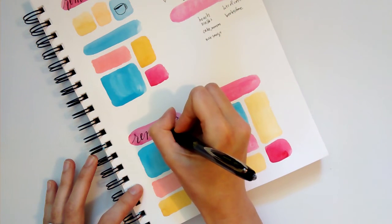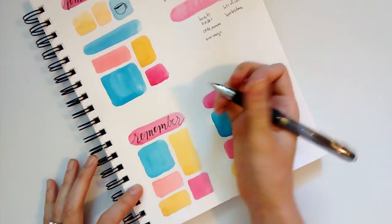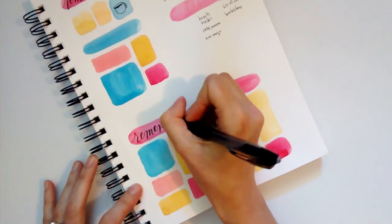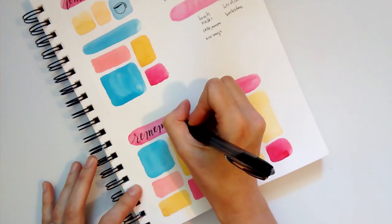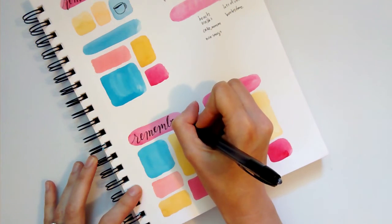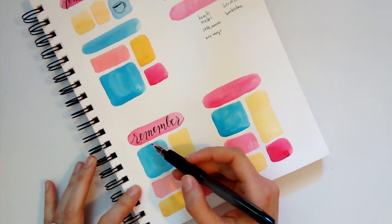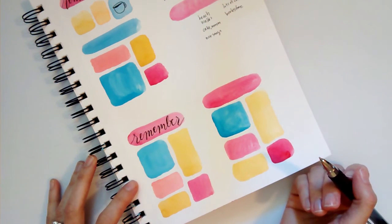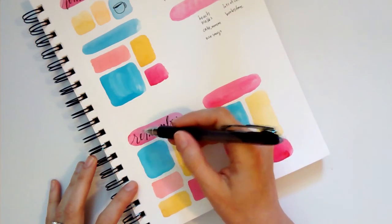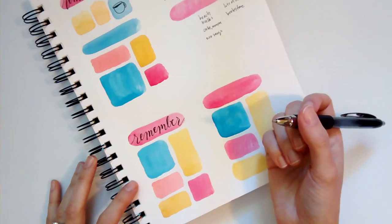With pens that aren't waterproof you have to be really careful because they can smear easily. With this one I actually could have drawn all my illustrations and then put a wash over them — it doesn't smear at all because it's waterproof. My faux calligraphy is basically just darkening the down strokes. You can look up a calligraphy alphabet online and notice which strokes are thicker, then manually thicken them with your pen. Now I'm going to start my illustrations.